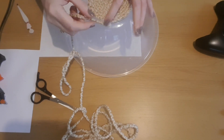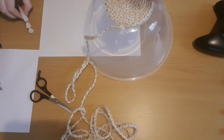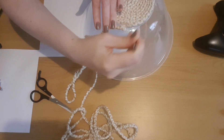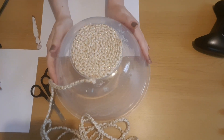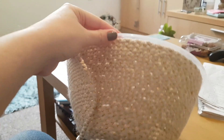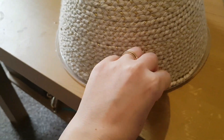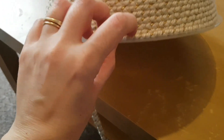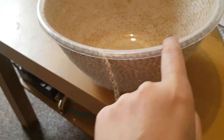Once the bottom is completely done we can start on the sides. I'm going to work my way all the way around the bowl up until we get to the top. Right, so I've done all around the sides and I'm happy with how it's looking. Now that I've got to the top, I'm going to glue underneath and go all the way around the top, under the rim of the bowl, and then around the outside edge and around the top.